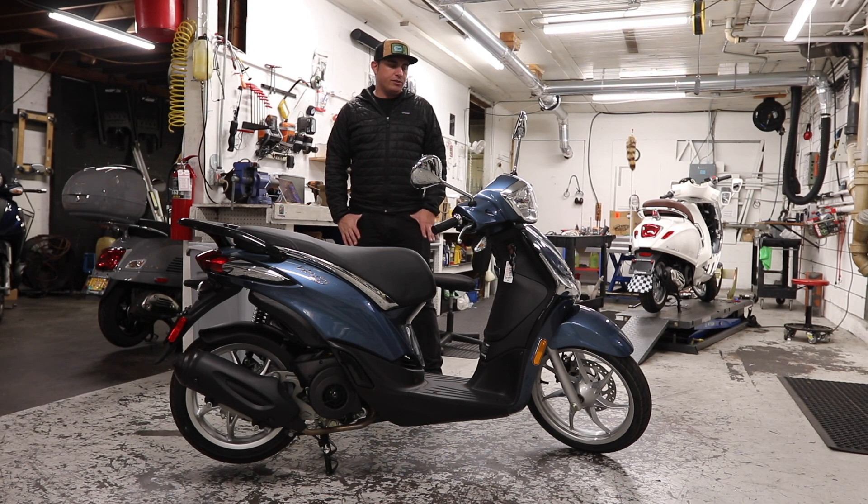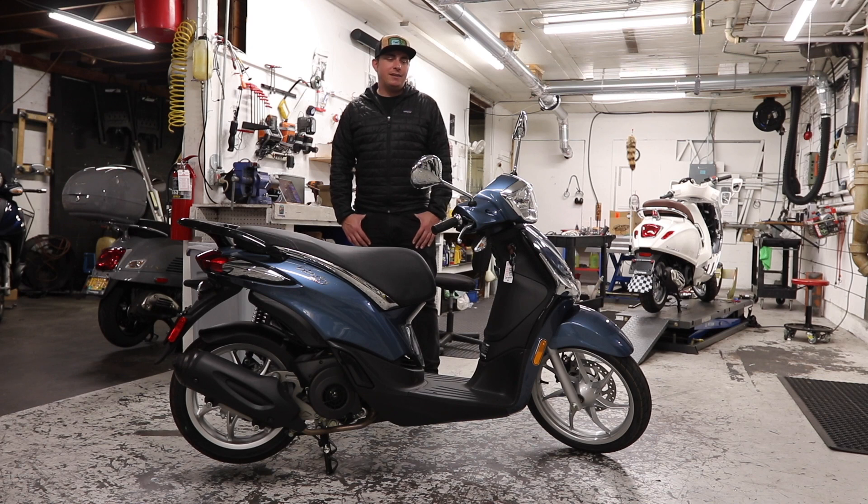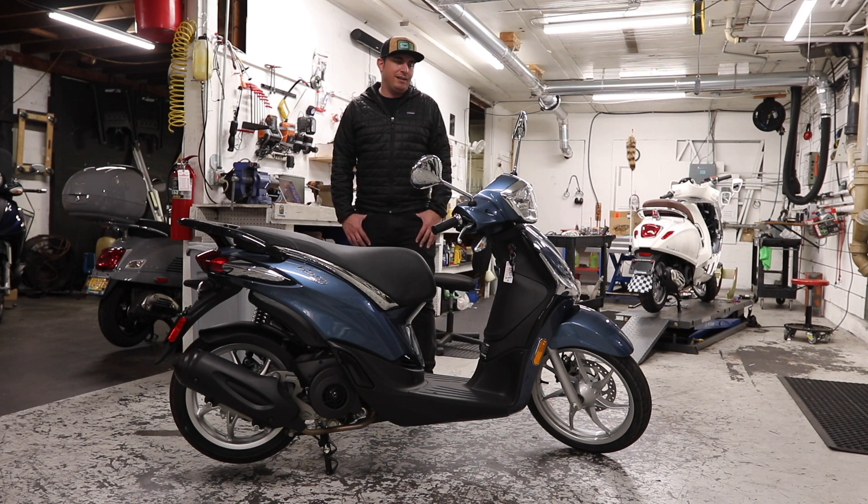The Liberty is a fuel-injected, larger wheel scooter that is excellent for commuting and urban scooting use. Its price point is right in line — and in some cases well below — that of its competitors. Aesthetically, I know I'm a bit biased, but I just prefer the slim and trim, sporty look that the Liberty has. Other bikes in this price range, such as the Honda PCX, have a lot of bulbous plastics that I'm not a fan of. If that's you as well, maybe the Liberty is what you want to take a look at.